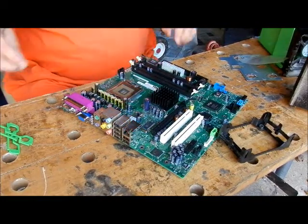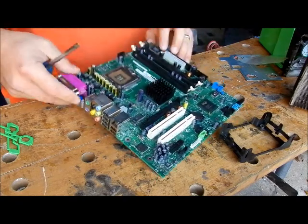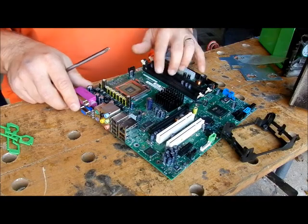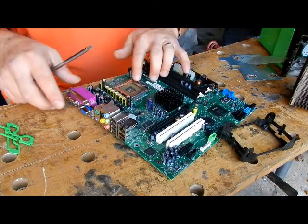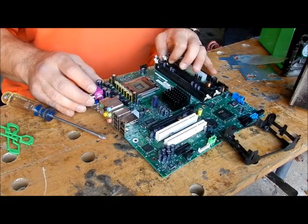Hey, everybody. This is a bad motherboard — it's got a popped capacitor, so I'm not worried about the functionality of this. My intent is to show you how to put a 775 processor in here and the heat sink, as if it was inside the computer.